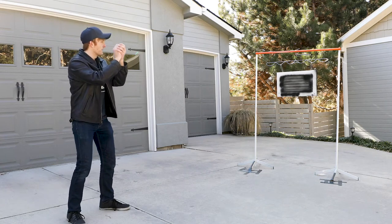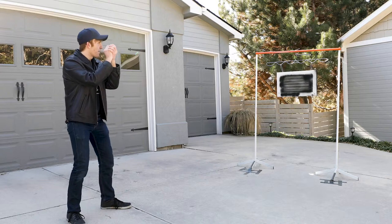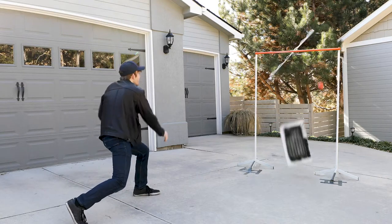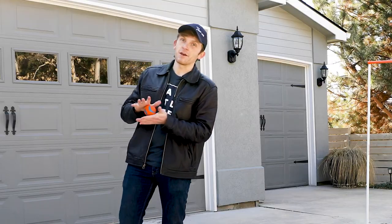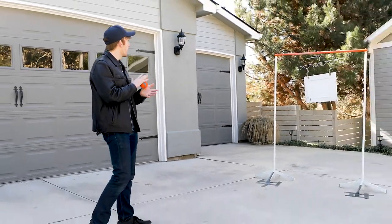I used to be a pitcher in high school — well, no, middle school. I had a very proper technique, but I don't know if I still have it. Welcome to PaintLife TV, my name is Noah, and today we're going to be testing these new products from PaintLine.